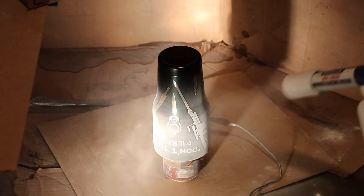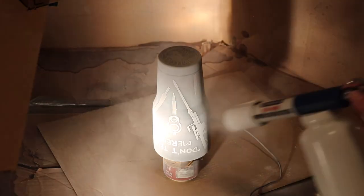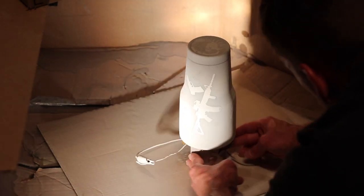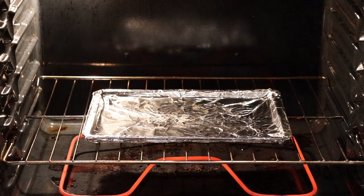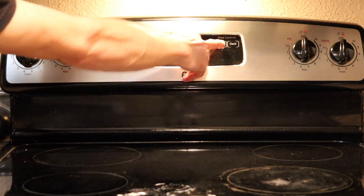Now we can shoot our clear coat — it shoots the same as the regular colored coat. Sometimes you can have issues with it adhering to the cup, and sometimes you can have issues with it starring real bad. If it does that I just usually blow it all off, heat it back up in the oven, and then end up shooting it hot.